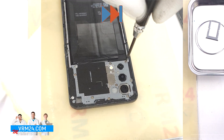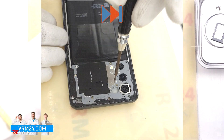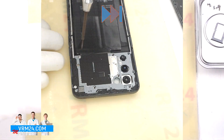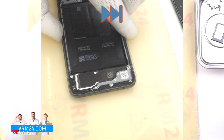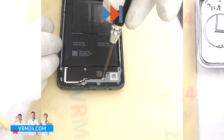Then we move on to removing the screws. For this we use a 1.5 mm Phillips screwdriver or a Phillips hash trio. It looks like all the screws are the same, but nevertheless we recommend placing them on a special surface in a specific order so that nothing gets mixed up when reassembling.